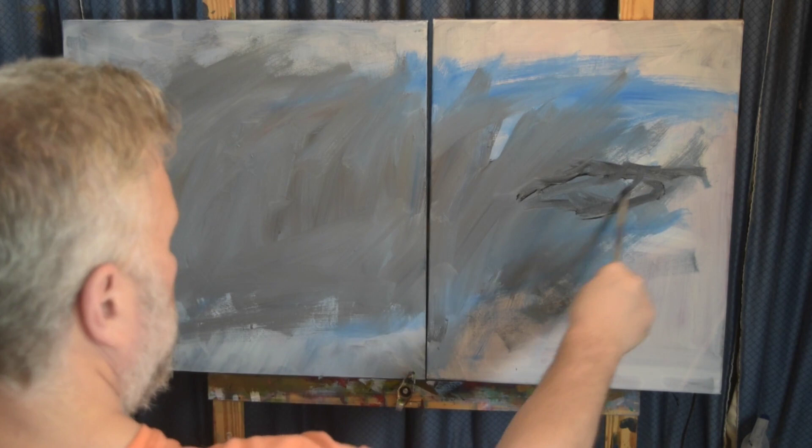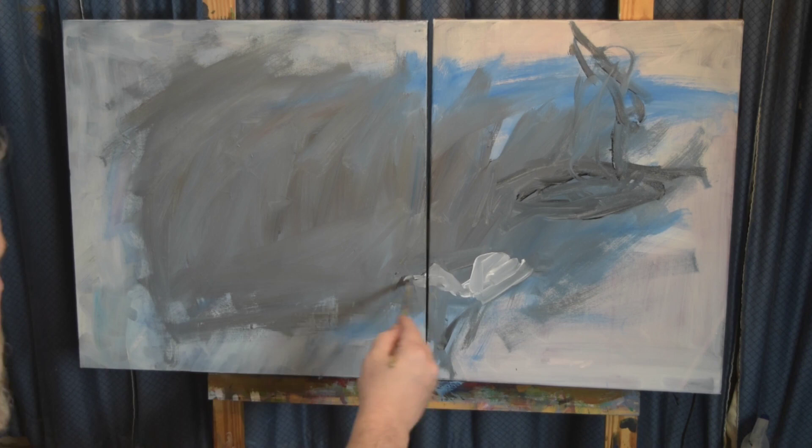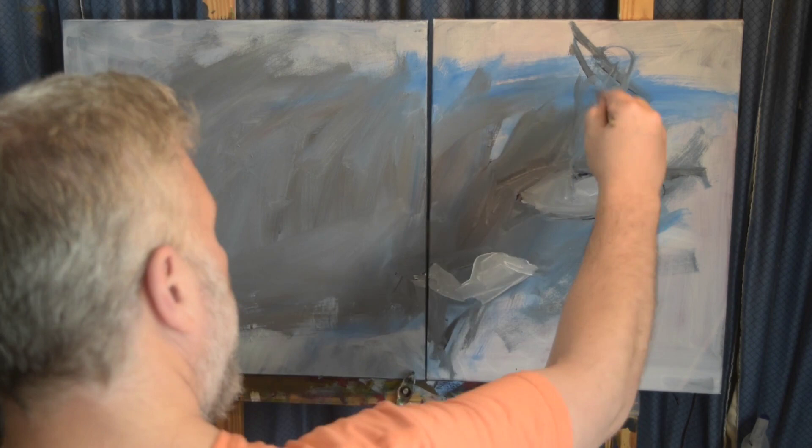I don't know why I chose two different width canvases, but I thought it would be interesting. I was also thinking if it didn't quite work I could put another 20 by 16 canvas on the left side as well to kind of mirror it, and that may look more balanced.